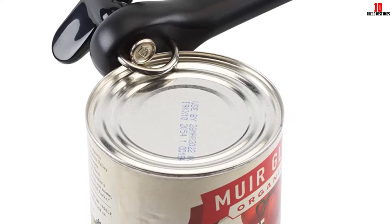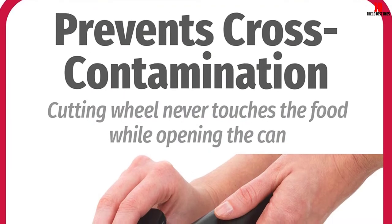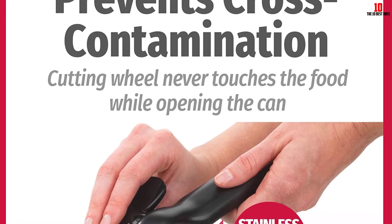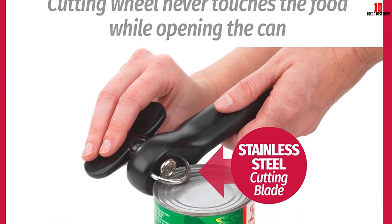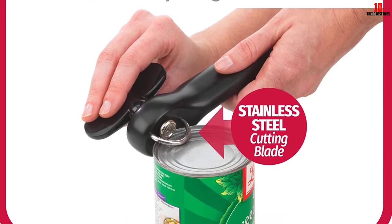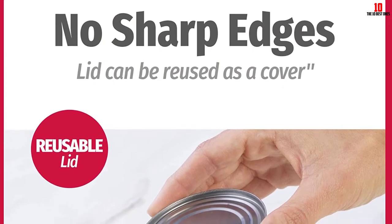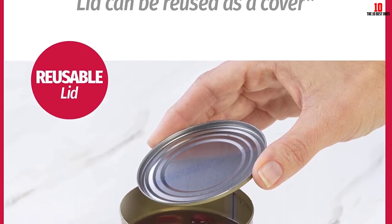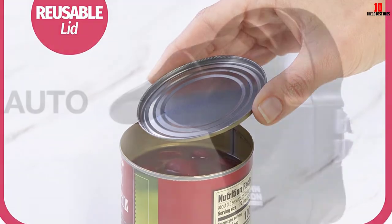Made from heavy-duty chrome with a stainless steel mechanism, this can opener will stand up to plenty of rough and tumble. The non-slip knob allows you to turn it without slippage. Its compact nature makes it perfect for camping or RV trips as well as home kitchen use. Unlike many can openers on our list, this model is safe to put in the dishwasher. The brand also offers a 100% satisfaction guarantee, so you can get your money back if you're not happy.